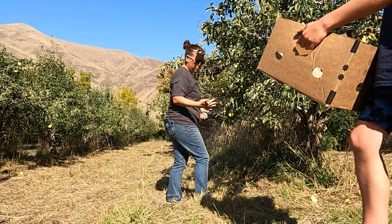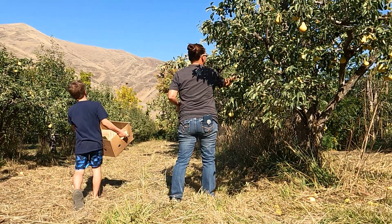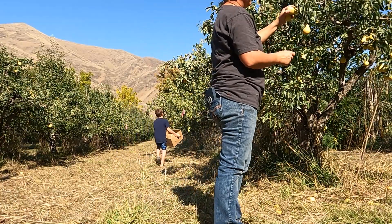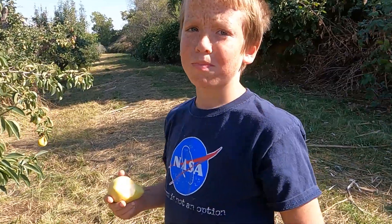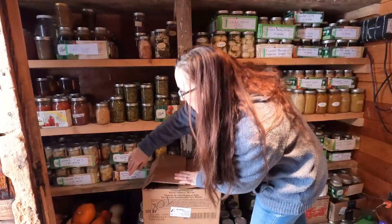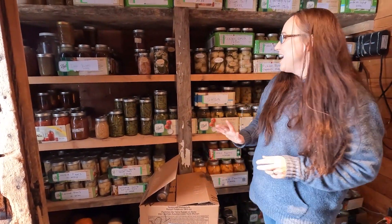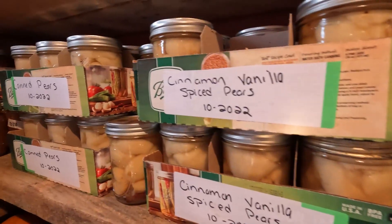Then we have the peaches here. My son Finn and I went in the summer and got a ton of peaches and pears from one of our local orchards. They had a free you-pick pears situation — they just wanted people to get them off the trees. We ended up picking like 200 pounds of pears. So we have cinnamon pears, canned pears, pear sauce — so many pears. And we have canned peaches this year as well.